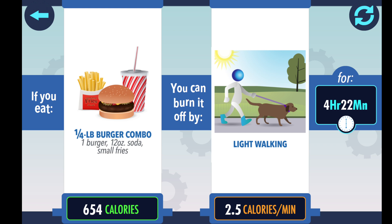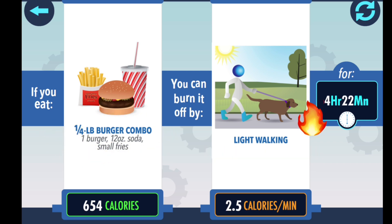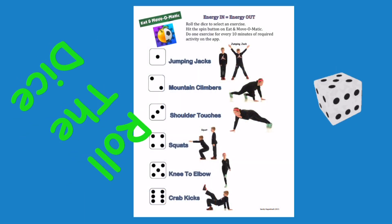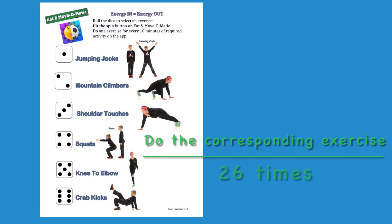Quarter pound burger is still 654 calories, but now we are doing light walking. It only takes 4 hours and 22 minutes to burn off the burger combo. 4 hours equals 24. 22 minutes, or 20, equals 2. Total reps would be 26. Roll the dice. Do the corresponding exercise 26 times.